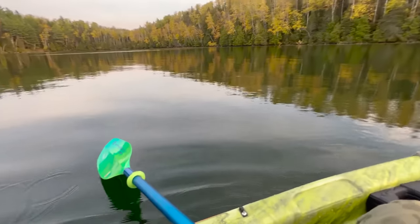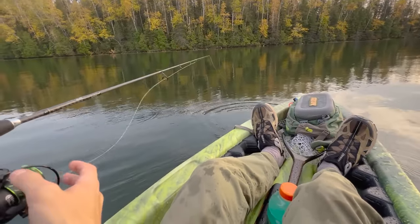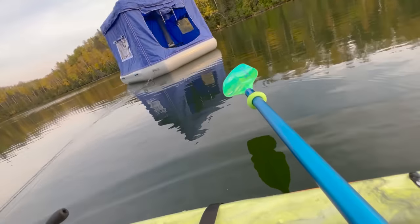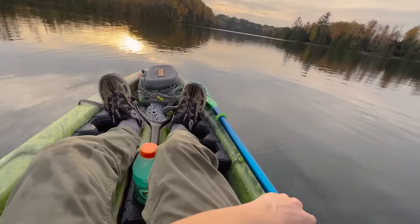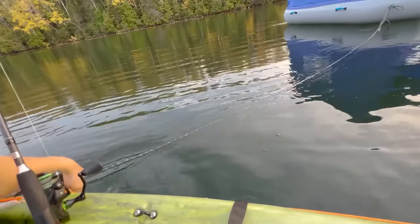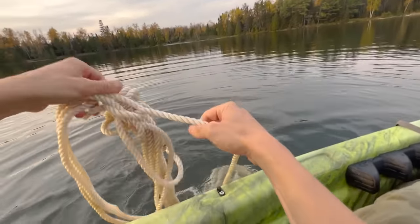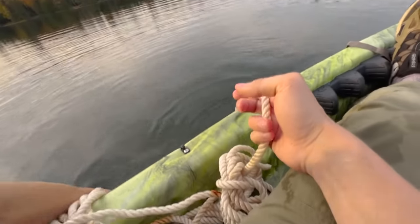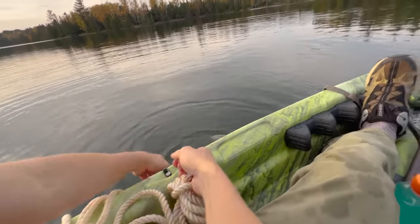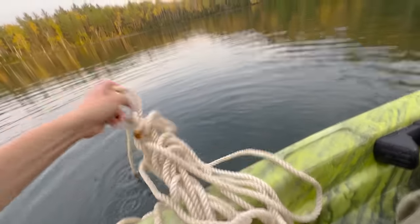I don't know how deep it is here, so I'm going to drop a fishing line down just to see if I can get to the bottom. Oh wow, it's pretty deep. It's cruising. I'm going to try to do this anchor without flipping the kayak. We've got our 25-pound anchor down there. I've got to get this safely attached to the tent. When I put this rope away it was nice and organized — can't really say it's the same right now.